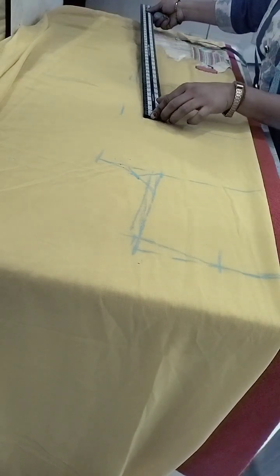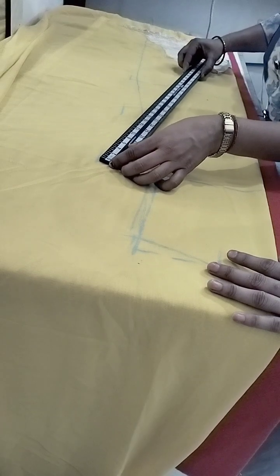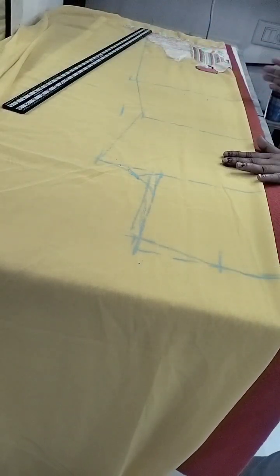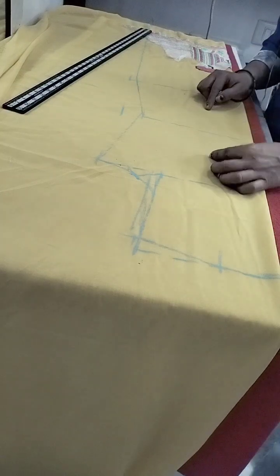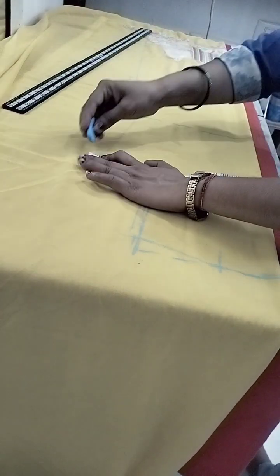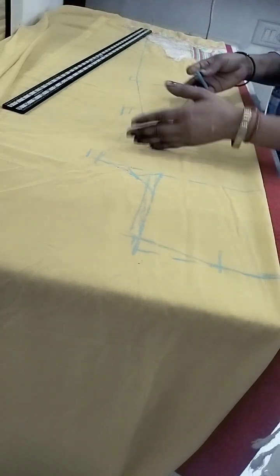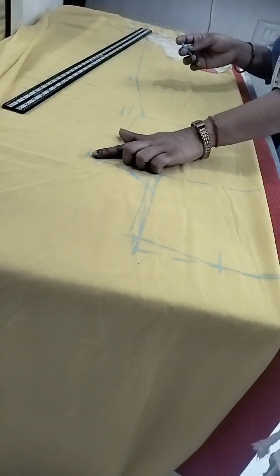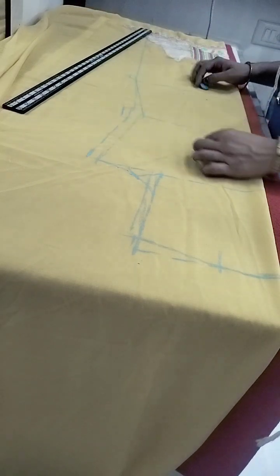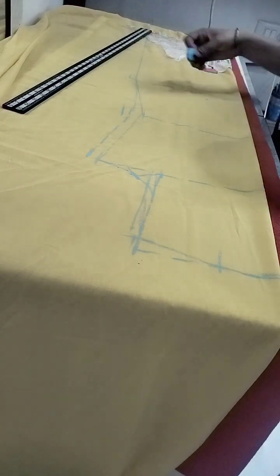It is the same thing. The cutting is cut from the cut. We will add 1-2 inches more plait. When you put the cloth, it will be a proper idea of the cloth.